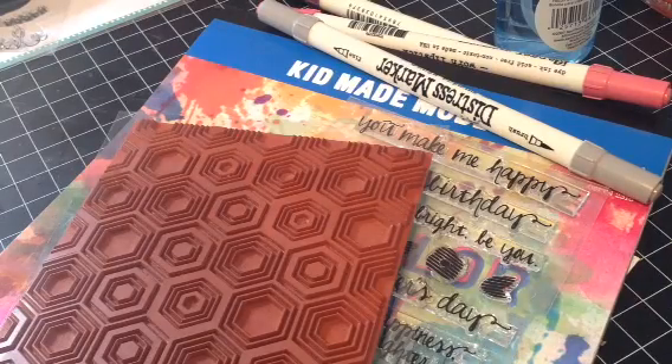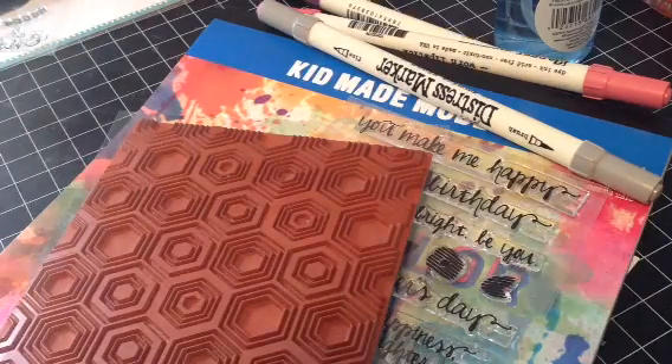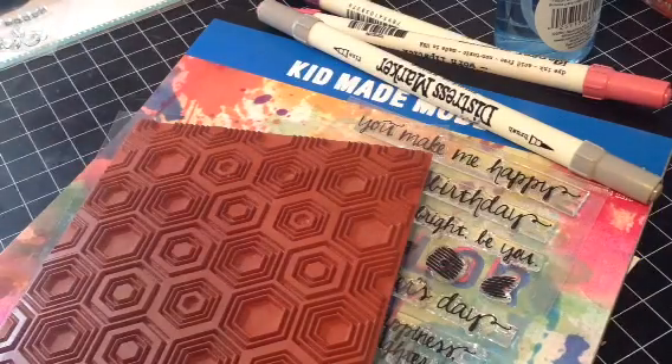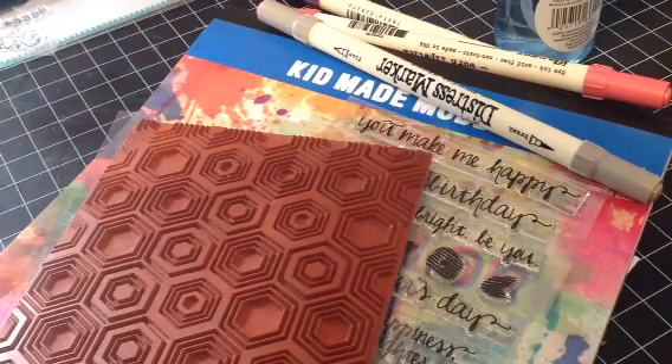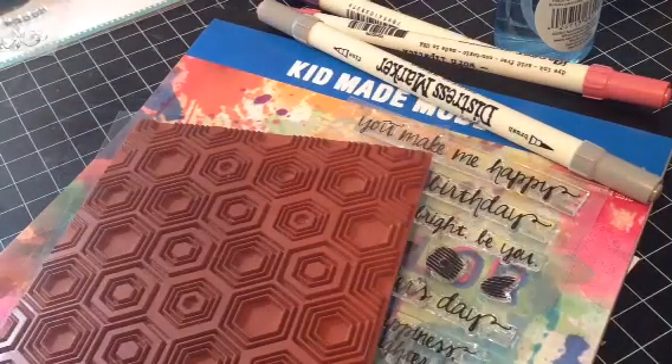Hi everyone, it's Brittany here and today I thought that I would do a process video. I don't edit though, so just bear with me. It might get a little bit longer but I've tried to pre-cut and get everything as quick as I can so that the video goes faster and smoother.